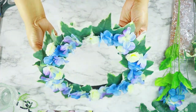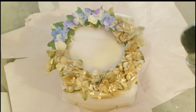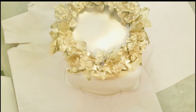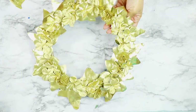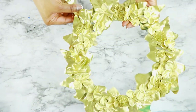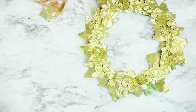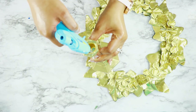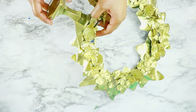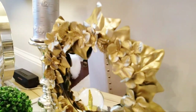Then I took it outside and gave it a nice coat of gold spray paint. I also spray painted one of the Dollar Tree candlesticks, and all I did was glue that right onto the frame of the mirror. Then I popped the actual mirror back in.